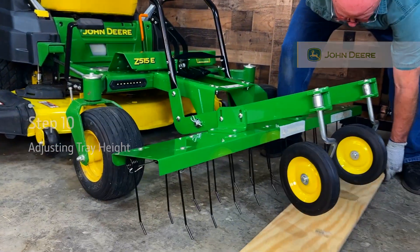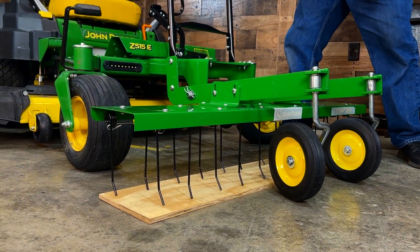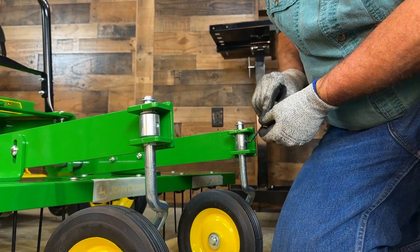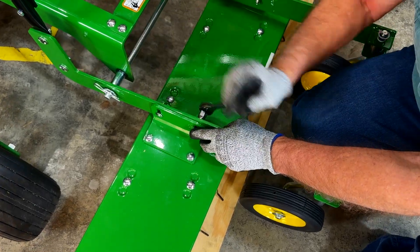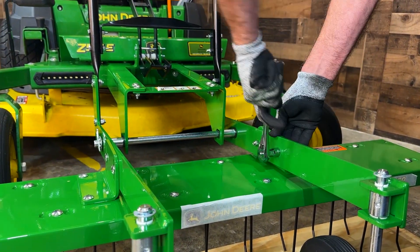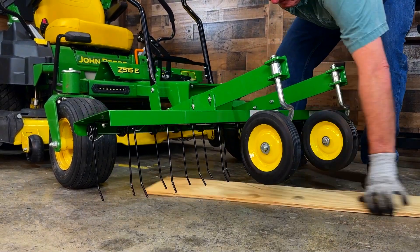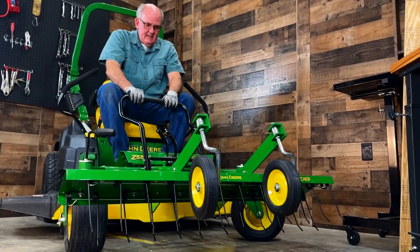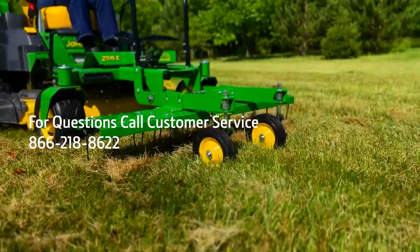Step 10: Adjusting the tray height. Lift the dethatcher up slightly and slide a half-inch wood shim underneath the tines to support the assembly. If you're using the dethatcher to scarify the ground before seeding, set the tines lower onto the ground. Using a 5/32-inch Allen wrench, tighten the set screws in the wheel assembly to set the wheels. Then fully tighten the four carriage bolts in the tray assembly using a half-inch socket wrench. Be sure all nuts are tightened completely to secure your dethatcher in place, and finally lift the dethatcher up slightly to remove the shim. Congratulations! Your John Deere Z Thatcher is now ready to dethatch. When transporting the dethatcher, be sure to pull the lift handle assembly towards the rear of the machine until the latch pedal locks into the latch bar. For questions, call customer service at 866-218-8622.